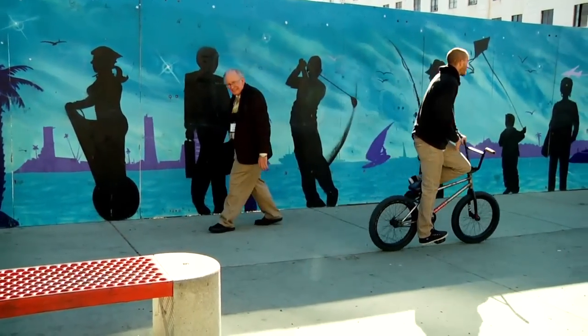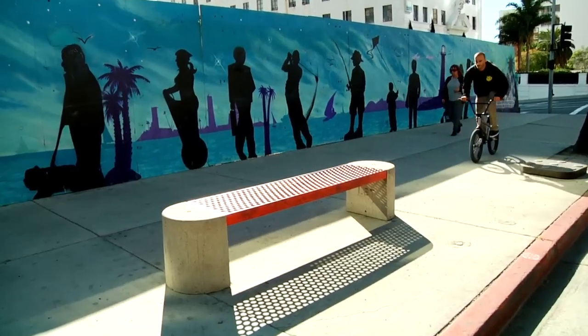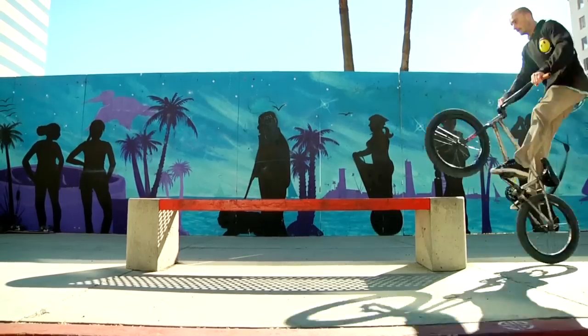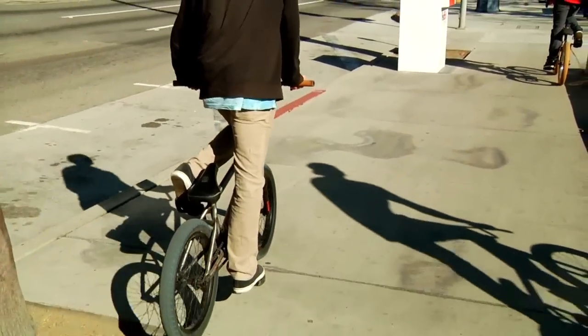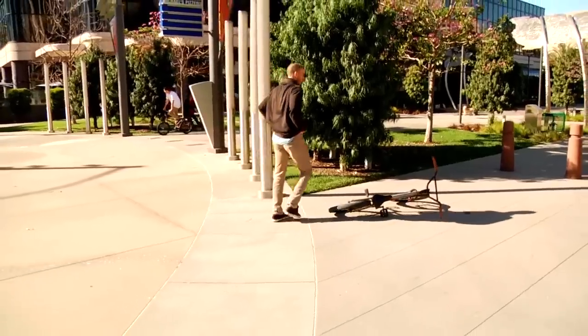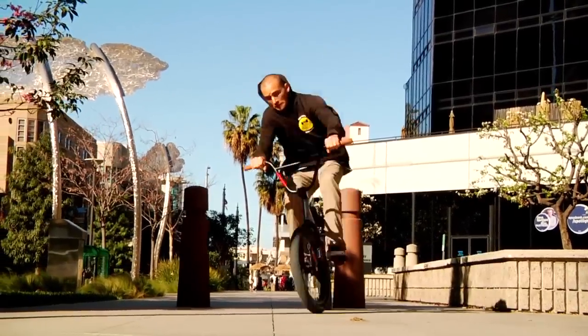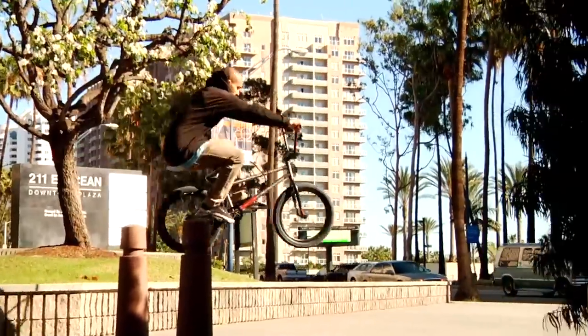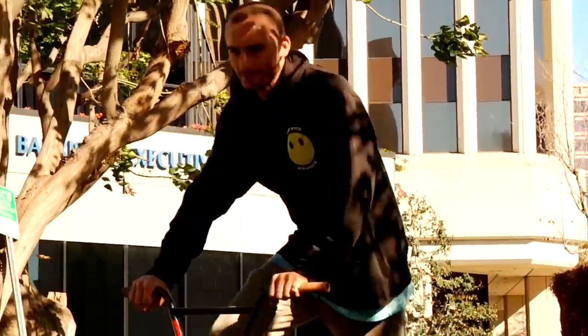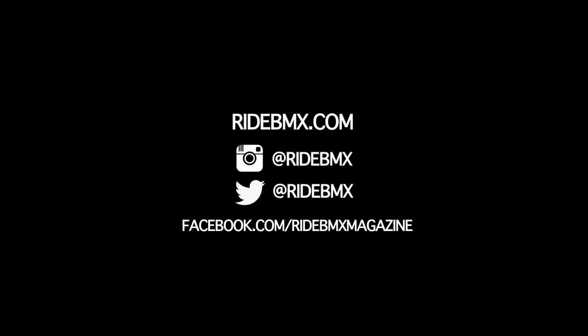Well, I hope this helped you out guys. Go out there and have fun, don't hurt yourself. We're watching RideBMX.com.